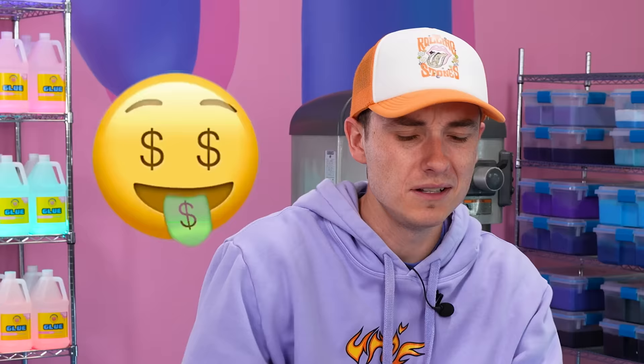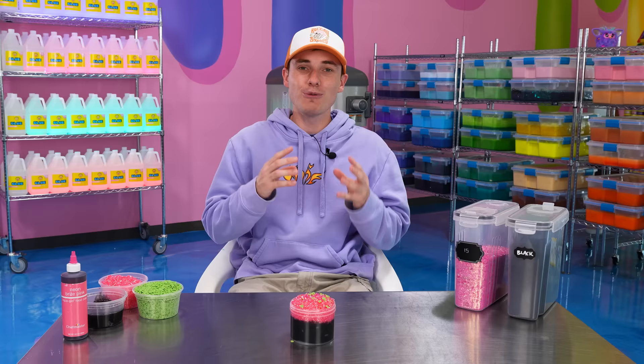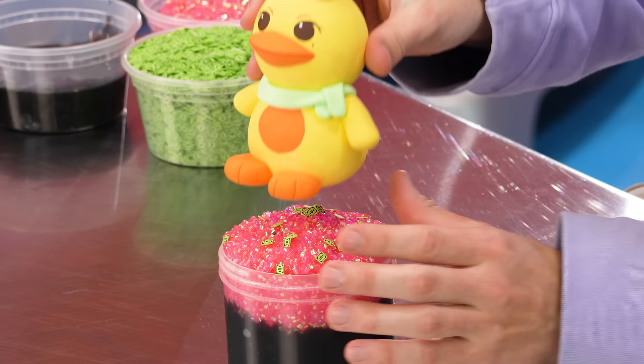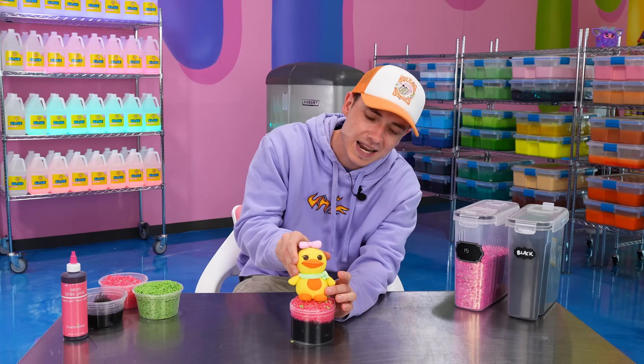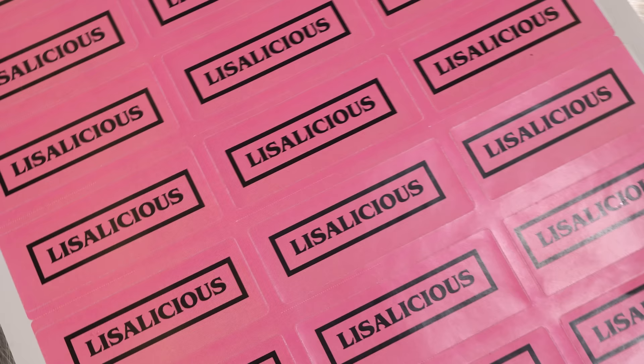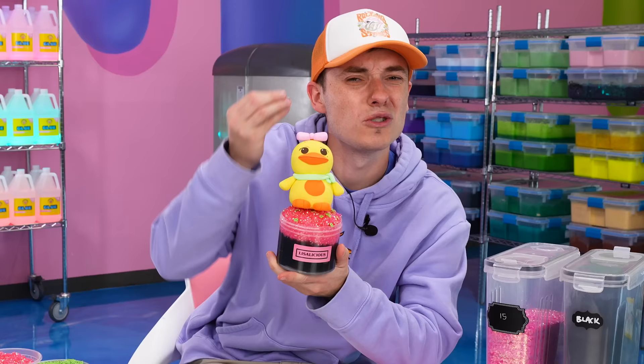We're gonna add our money charms. It actually kind of goes well with the pink — I think Lisa is going to love the money. Since the goal is to get Lisa to respond to us, I need to add a personal touch. I saw on Instagram she had a photo of this really cute duck, so that's what we're gonna add on top. We have this little cute duck — it is just the cutest thing. We also made a custom label. We're calling this slime Lisa-licious. I think she is just going to love it.